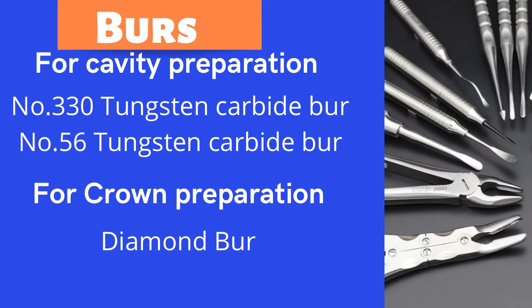Now let's cover the burrs you will be needing. These are the burrs used in the UK for specific tasks, so write them down. For cavity preparation, you need number 330 tungsten carbide and number 56 tungsten carbide.